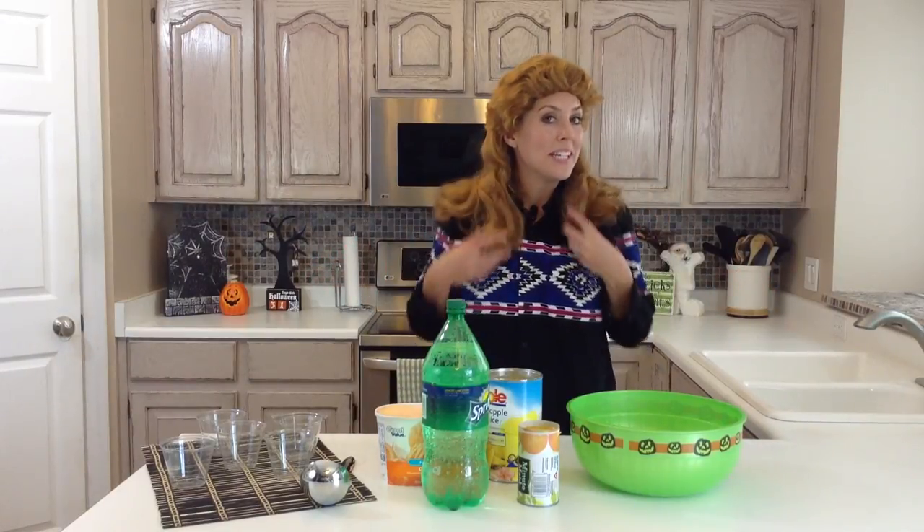Hi, I'm Elise from Six Sisters Stuff and today we are making a delicious orange punch, but first let me explain my look. For the month of October we decided we would be festive, so you'll see all of the Six Sisters in our videos dressed up to celebrate Halloween.